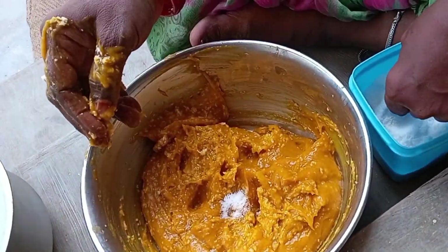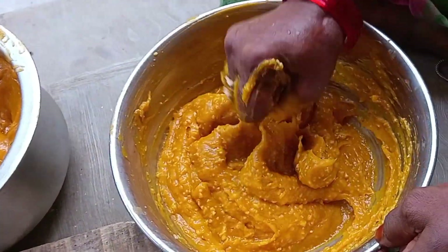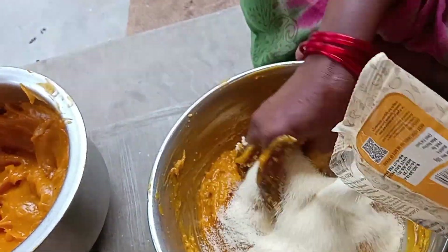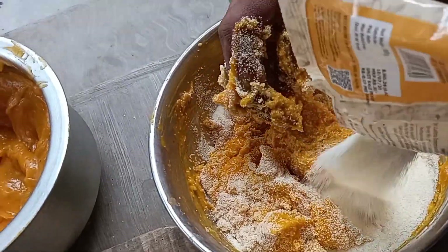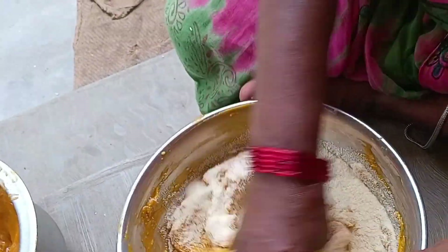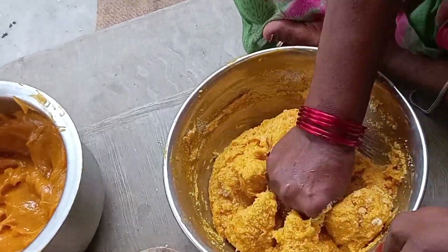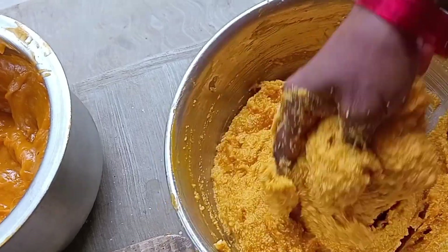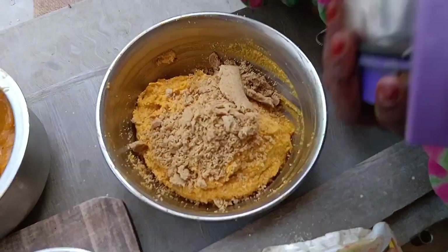I am going to put a little bit of salt. I am going to put it in half kg. I will add half a kg of rava and mix it up. I will add 200 grams of bellum.